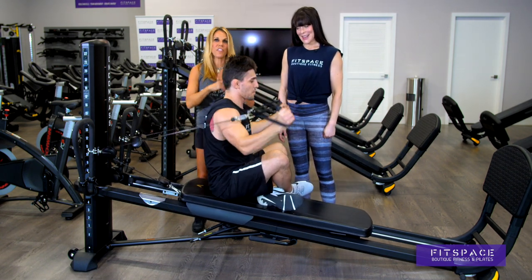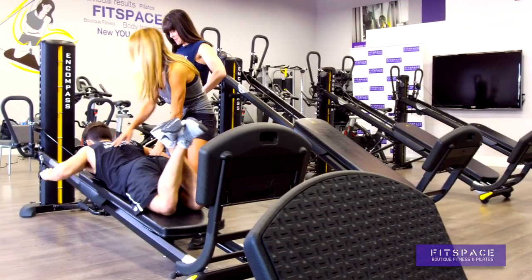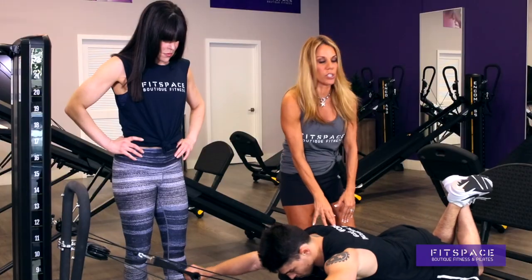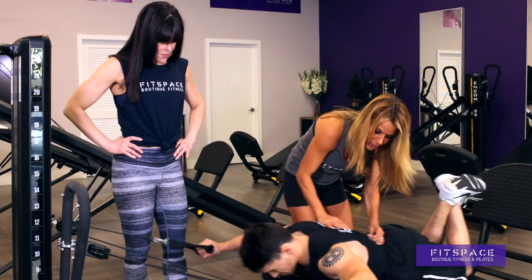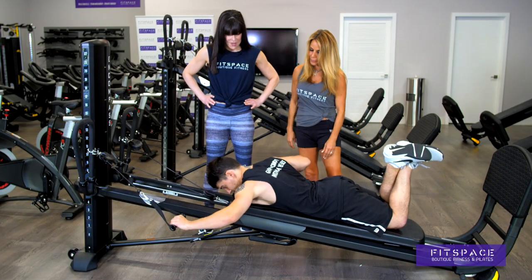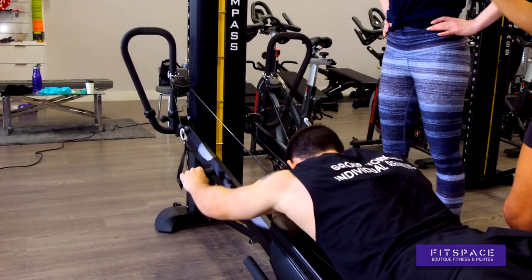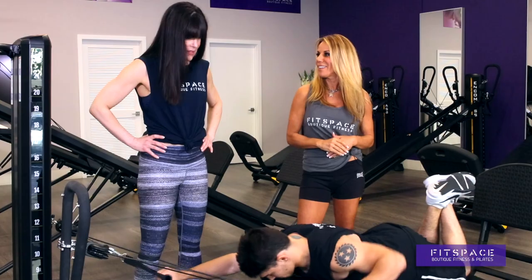We have one more exercise to show you, although there are a thousand. This is engaging his lats, and he's only on about a seven or eight. We can increase this as Ethan gets stronger. You can actually see his lats popping out here — it's incredible. Now alternate your arms and see how it feels one arm at a time. When you alternate with one weight, you're just using that one weight. Here, each time he alternates, he's using his full body weight. It's amazing.